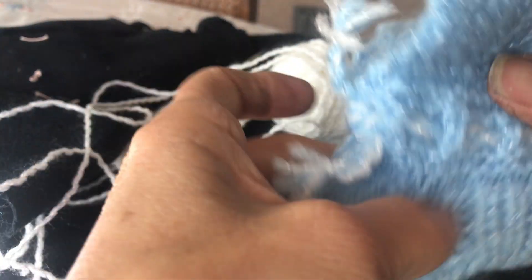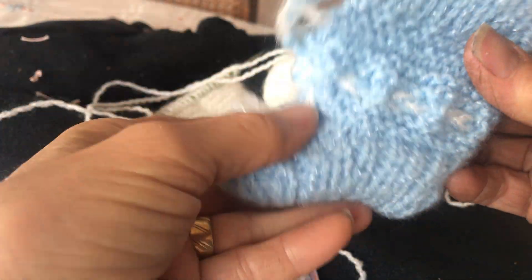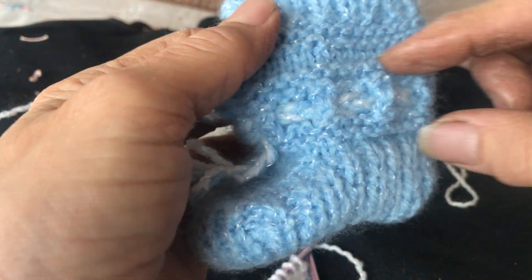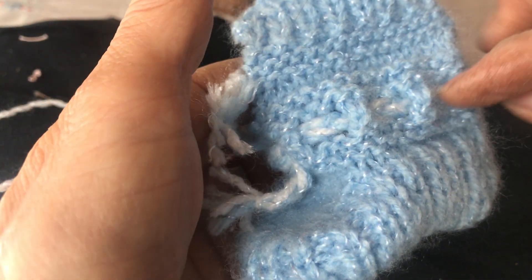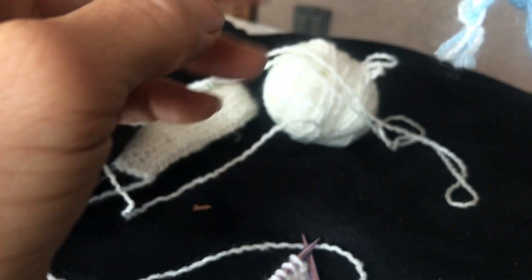Now you can see over here this little booty that I already showed you how to do — the simple part. But I didn't show you this belt part. I want to show you how you can put a belt on the baby's booties if you want. This is how it's going to look.